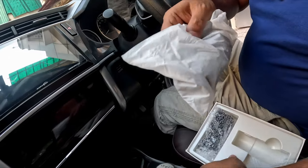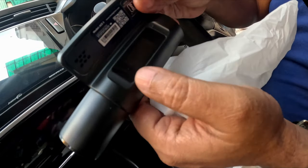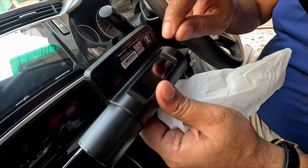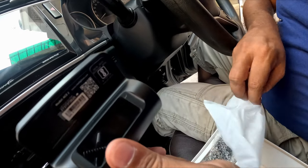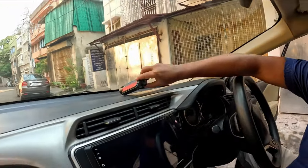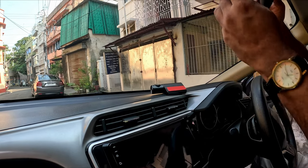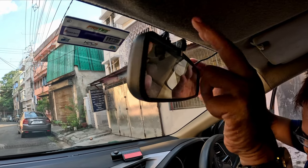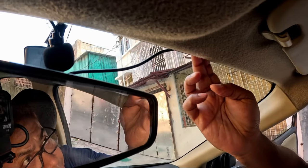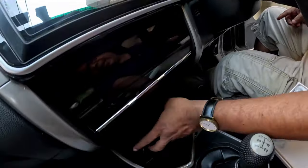This dash cam also has a small LCD screen which you don't get in budget models, and here you can get some notifications. Now I will install this dash cam. I already use a dash cam and you can see my old dash cam's wires are still there. As a demonstration, you can route this wire through the headliner, through the A-pillar, below the dashboard, and bring it to the socket.